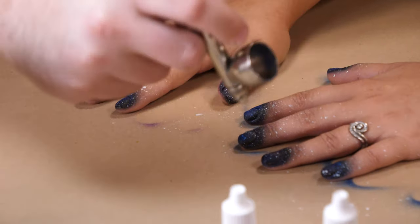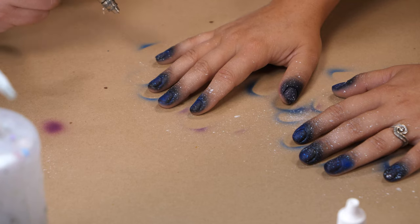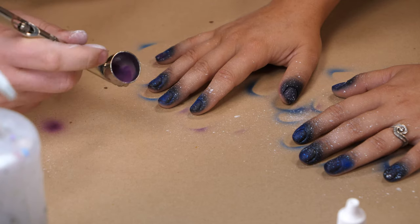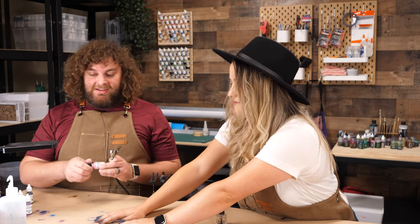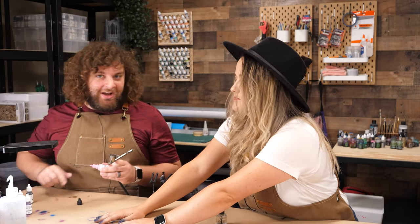Here's our mid-tone purple. This is Reaper Royal Purple. And just like we did with the blue, we're getting a few spots — not worried about who we're covering up quite yet. Now we're gonna introduce pink into the mix. We're gonna only use two different pinks. Pink is sort of like our special nebula color.